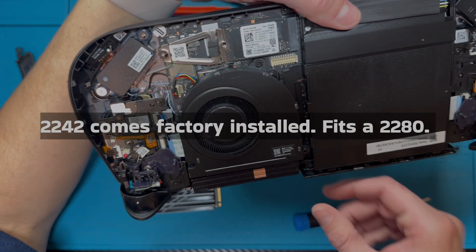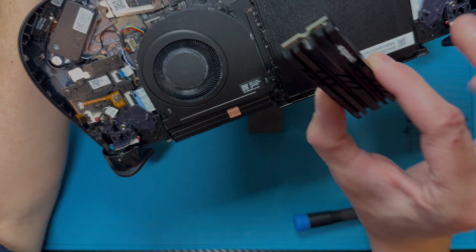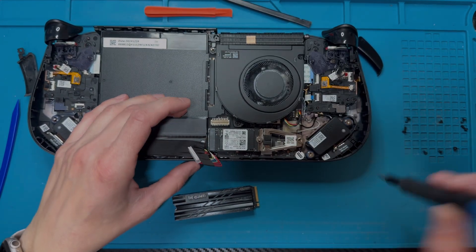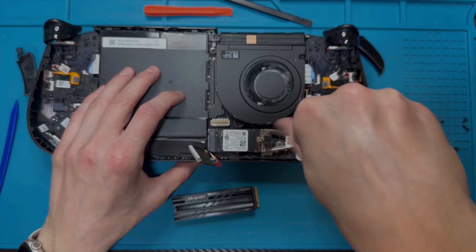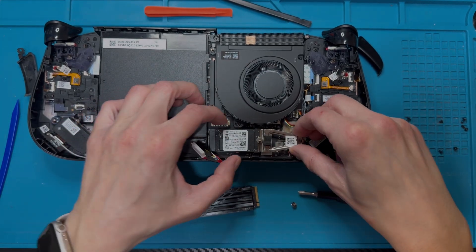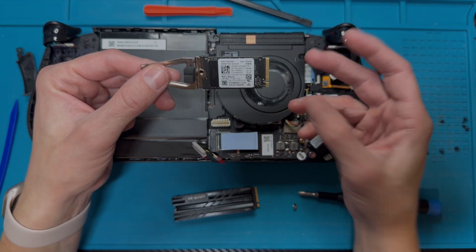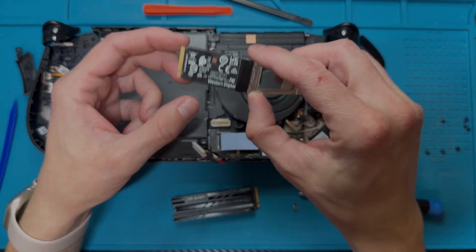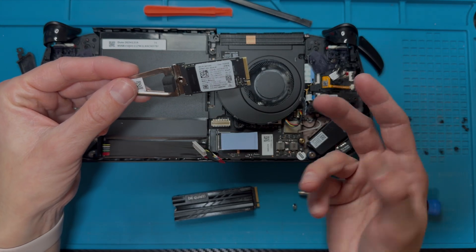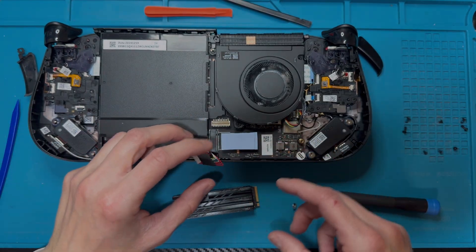You can see inside that there's the smaller drive, but the slot can actually fit a 2280 form factor. There's a neat adapter I've never seen before to extend it out. It seems odd they'd use this adapter instead of just putting a 2280 directly — maybe they had leftover parts from the original Legion Go — but it's a cool setup.